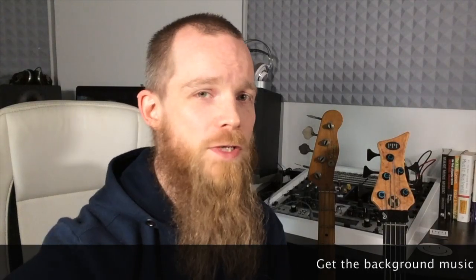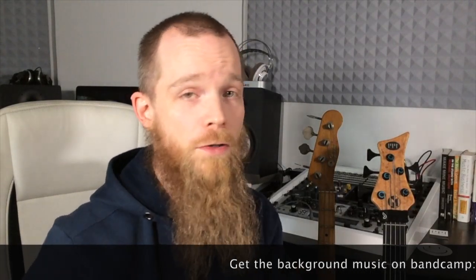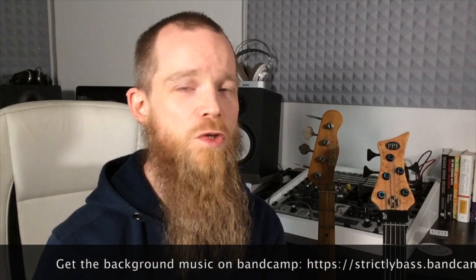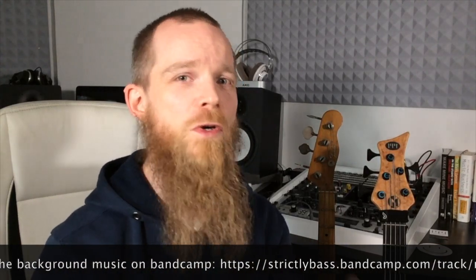Number two: your sound. In most cases it makes a lot of sense to change up your sound — boost the mids, boost the volume, change to a slapping technique, or put in some overdrive. Just something that makes you stick out. Nothing's worse than a bass solo that is just deep frequency rumble. It's boring. So change up your sound for your solo, and don't forget to go back.